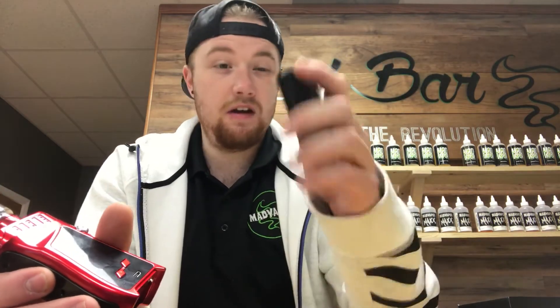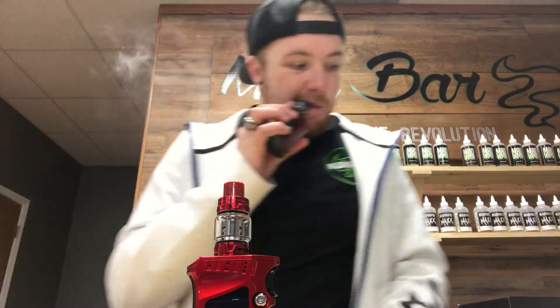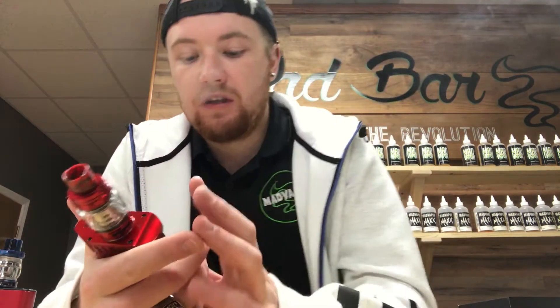Nice little battery tray — it's metal, not plastic. They did it very well. This mod is 225 watts and does come with the tank like I said. It has 225 watts, temperature control and all that.